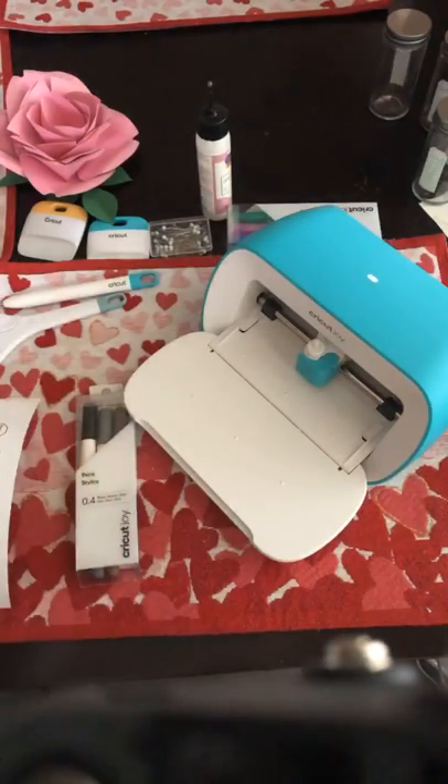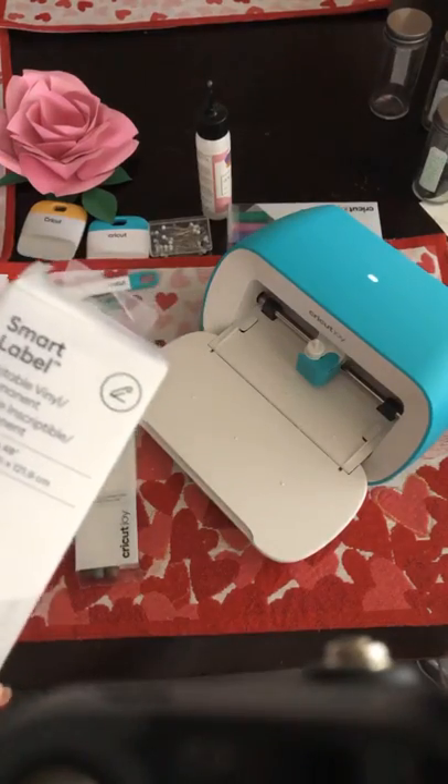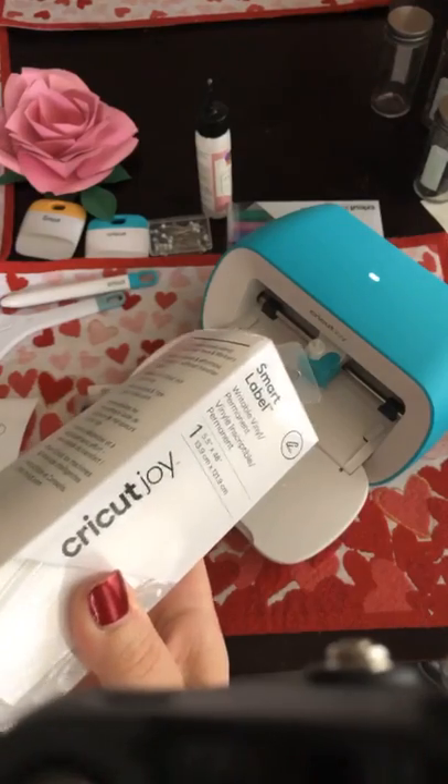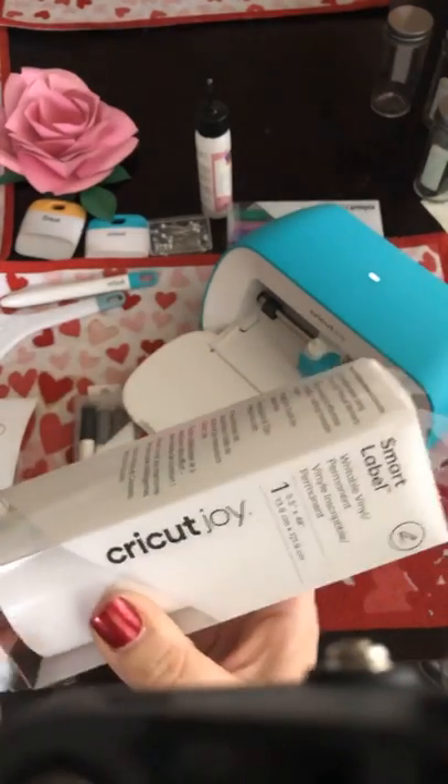So this might be one project that is unique to the Cricut Joy. I can see a lot of possibilities with this for labeling.